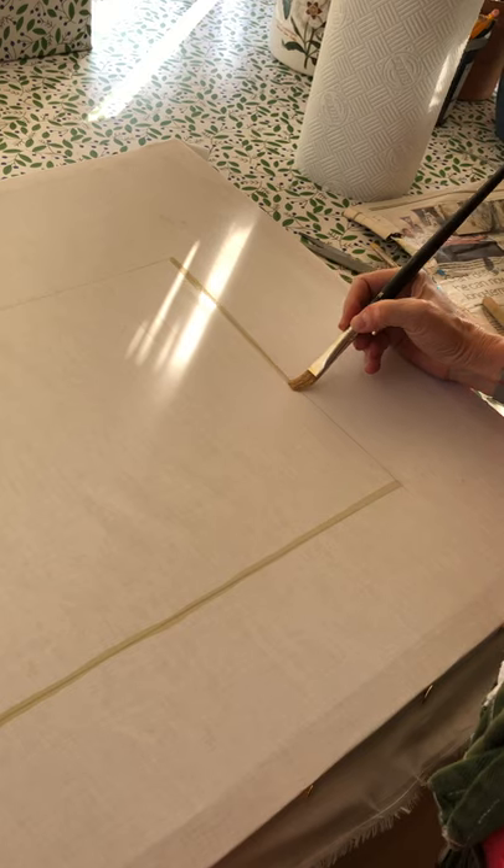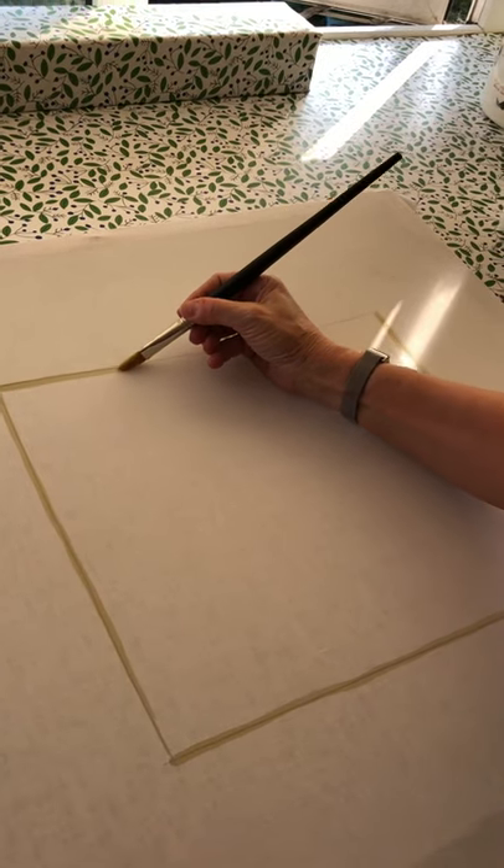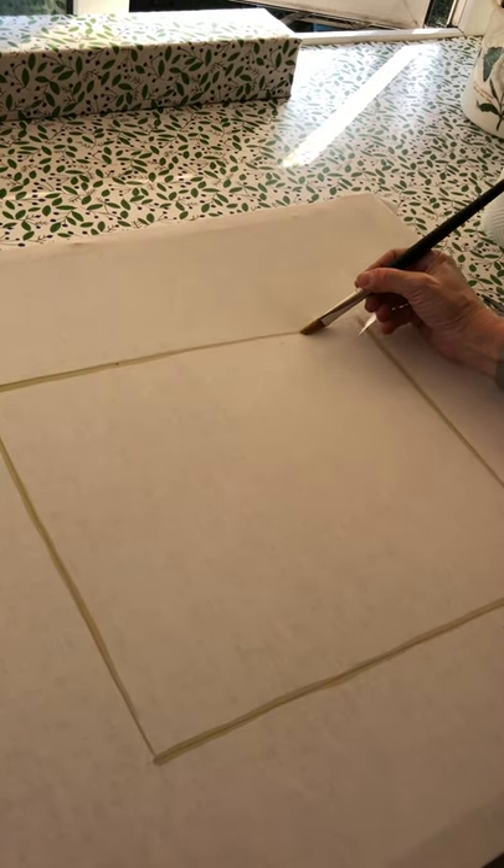Here we go. Oh, that's lovely. Oh, I love doing it. Across the top — can I get it done in one? Yes.